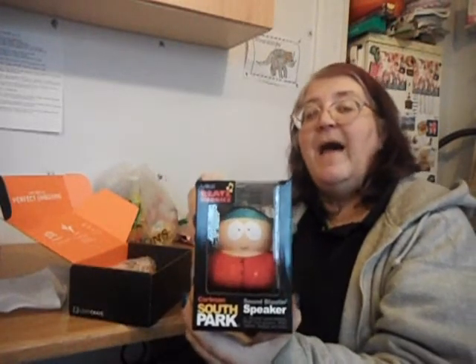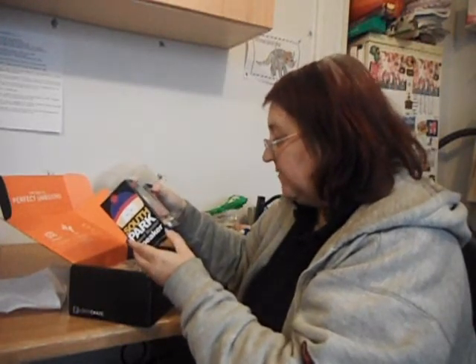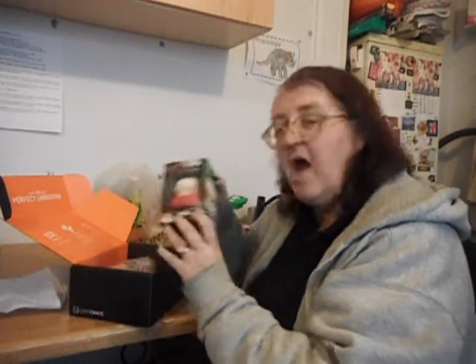Cartman! A Cartman soundblasting speaker — soundblasting speaker for iPhones, smartphones, etc. Oh, that is gonna... I can crank my music right up!